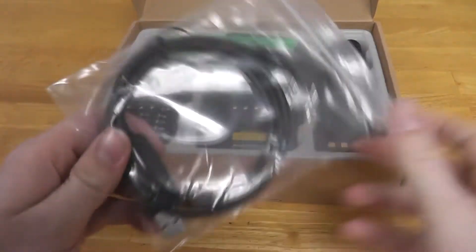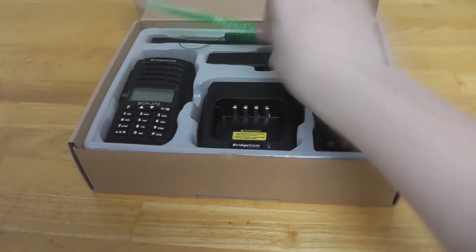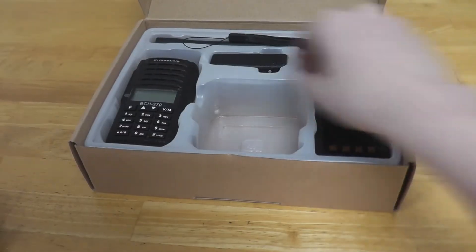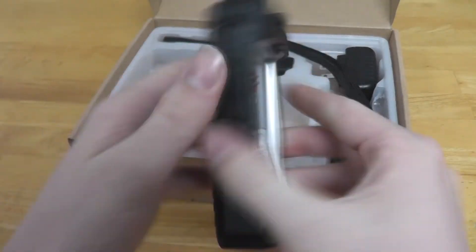This one comes with our optional programming kit and software. The software is available on the website. Then we have a pin, and the next thing is the charger base. Then you'll find the battery, and the radio itself.